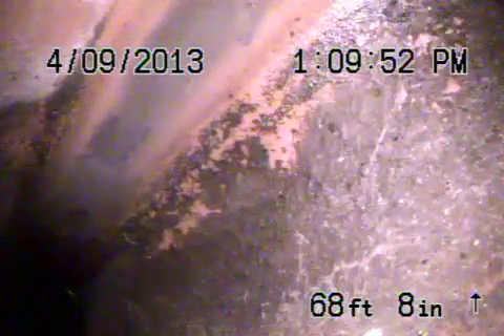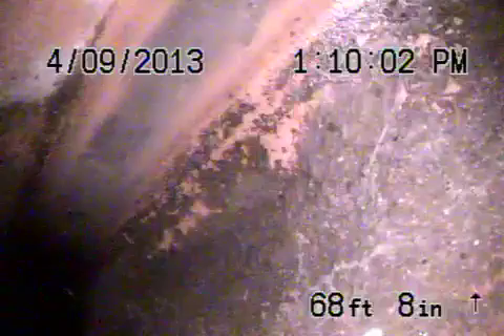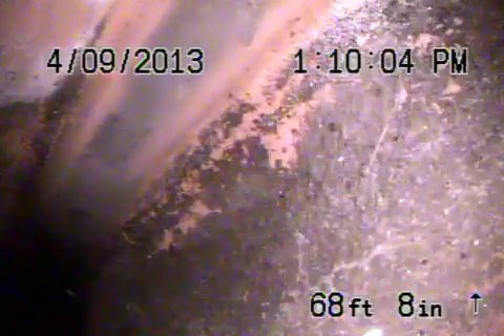This is video number 315501, Camarillo. Got the camera going in a three-inch clean-out. It's near the palm tree in the front of the building, near the corner of the building. I got the camera at the city connection, about 68 feet out.